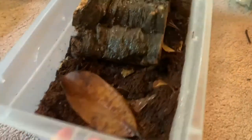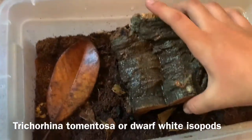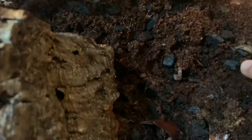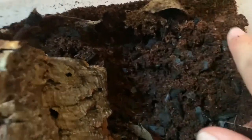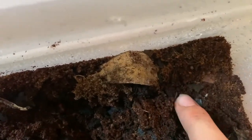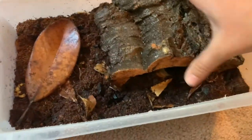Since we are talking about isopods, I figured I would take this time to show you guys my colony of Trichorhina tomentosa, or dwarf white isopods. There is one right there. These guys do like to play dead, so there's a chance we may find some playing dead. I actually got scared the other day that a couple of them died. These guys are really tiny and like to hang out way under the substrate.